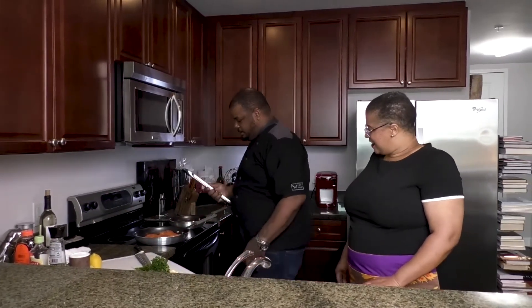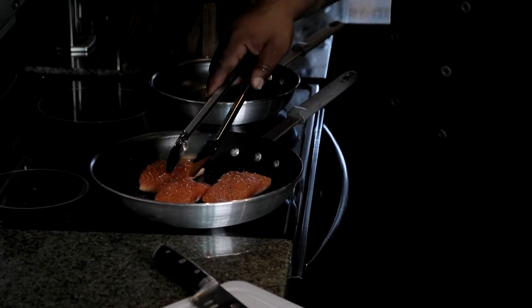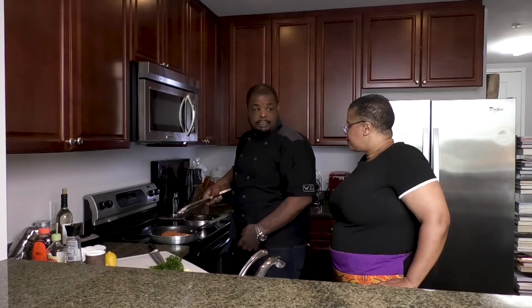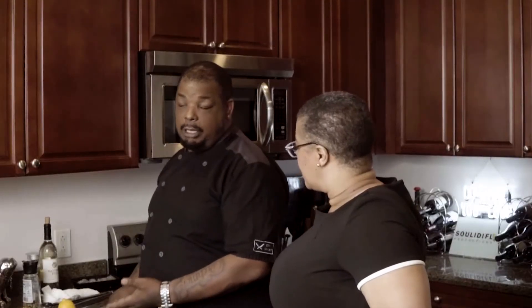Now we're going to check on the salmon. I use tongs rather than a spatula — what are we looking for on the bottom? You want it nice and crispy, a nice brown — almost like a bronze color. You don't want black because that means it's burnt. Now let's start prepping the shrimp. I'm going to dice up some cloves of garlic — about four cloves.